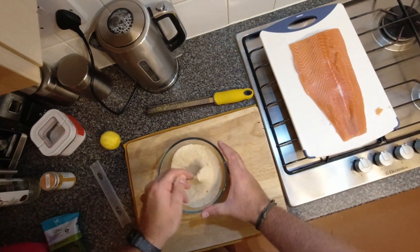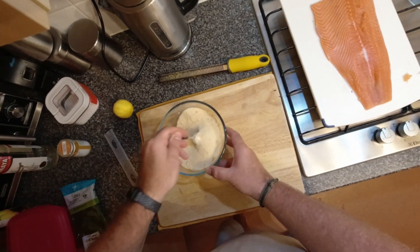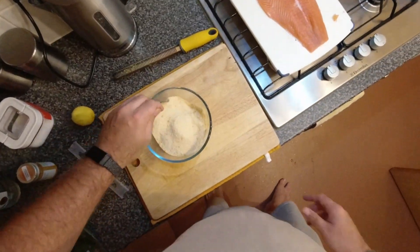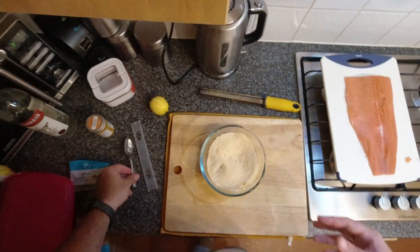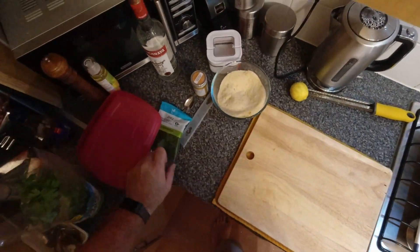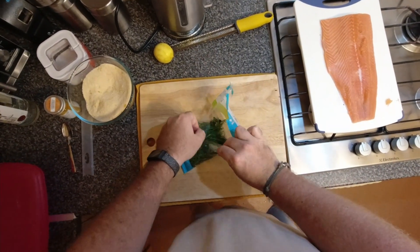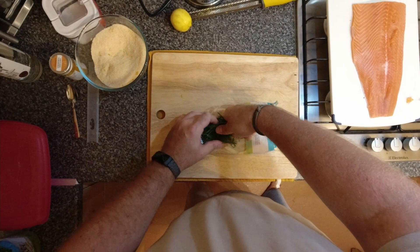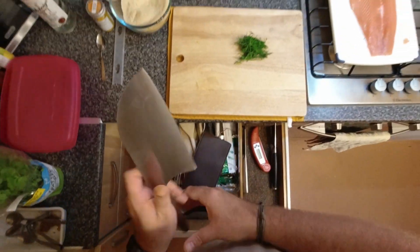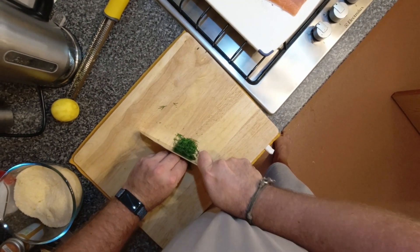If you wanted to go with gin, you could use pink peppercorns and juniper and maybe some caraway or fennel seeds. You could go with coriander and cumin and go a bit more earthy, spicy, curry sort of flavours — it's up to you. We are now going to grab some dill, about half a handful or so, and give it all a chop and a mince — it doesn't have to be anything special.